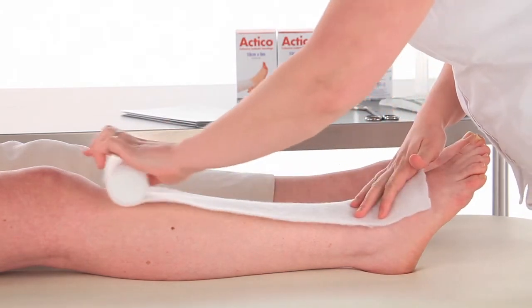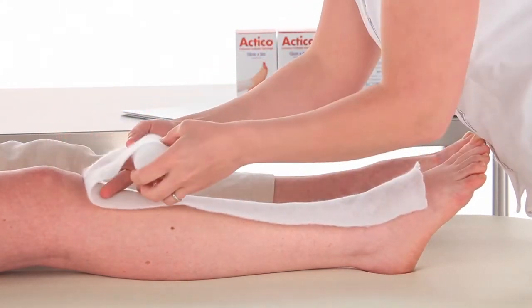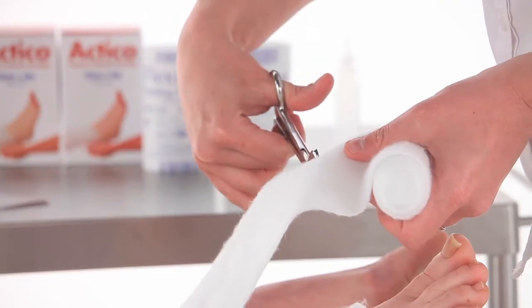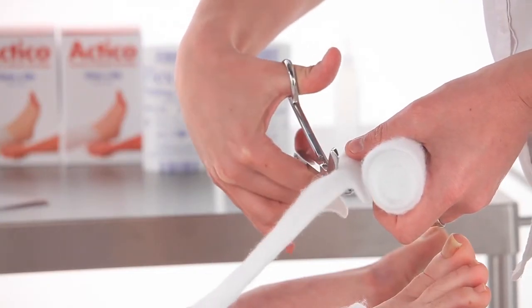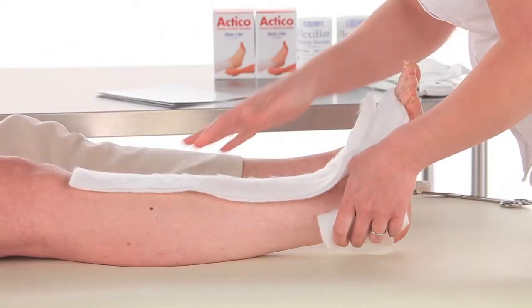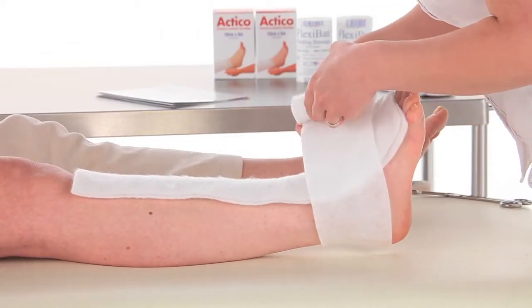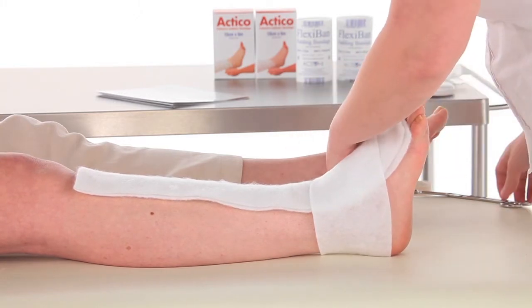For ankle circumferences less than 18 centimetres, apply enough Flexiband padding to bring the ankle measurement between 18 and 25 centimetres. Measure the ankle, then reshape and protect the limb if necessary by applying Flexiband padding.